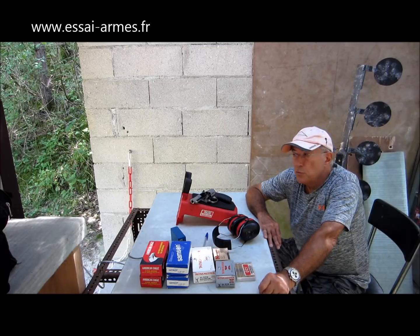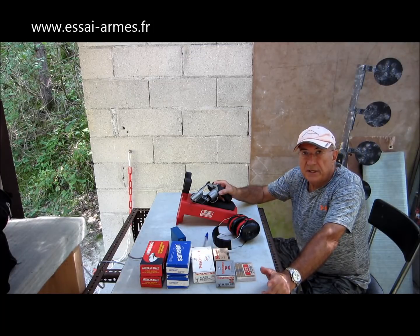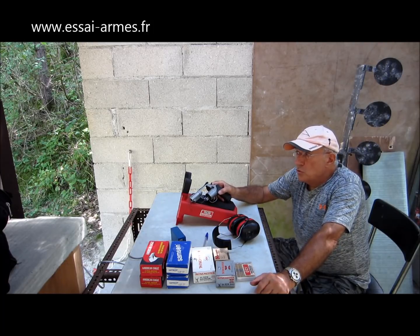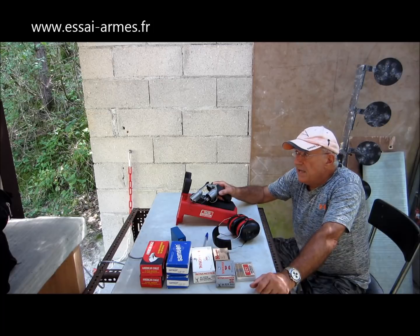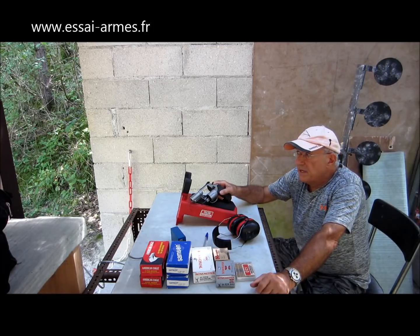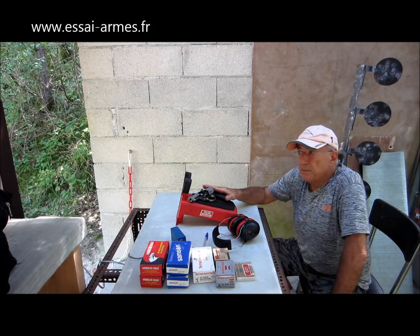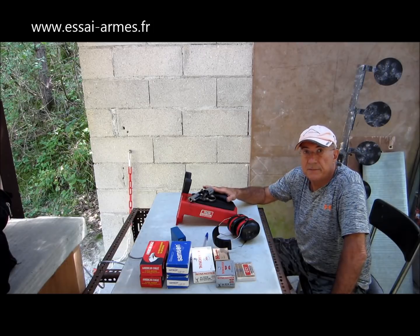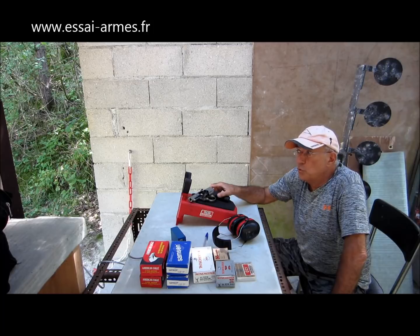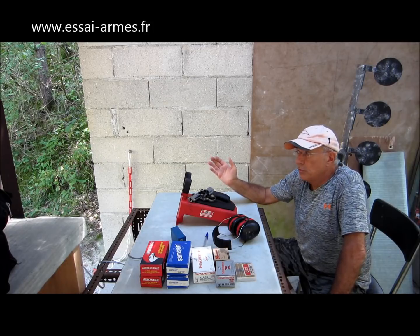Le 357 Magnum peut tirer du 38 spécial, et on s'en est pas privé, parce que le 38 spécial a moins de recul et une très bonne précision. Le 44 Magnum a la même dualité : un revolver en 44 Magnum peut tirer du 44 spécial, qui a beaucoup moins de recul. Malheureusement, on a beaucoup de mal à trouver du 44 spécial, car la législation française classe le 44 Magnum en catégorie D et le 44 spécial en catégorie C. Les armuriers vendent beaucoup de 44 Magnum mais pas du tout de 44 spécial. On fera donc les essais uniquement en 44 Magnum.